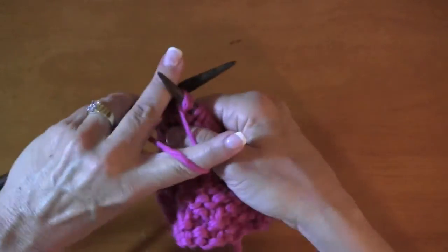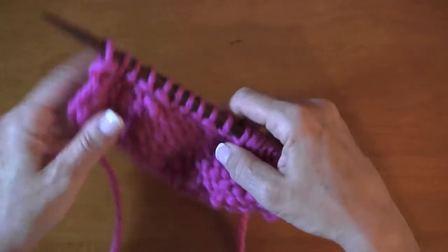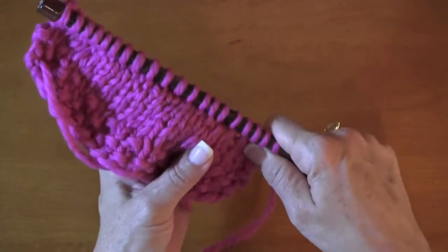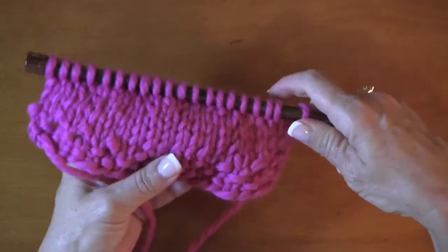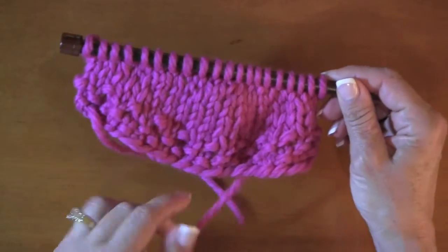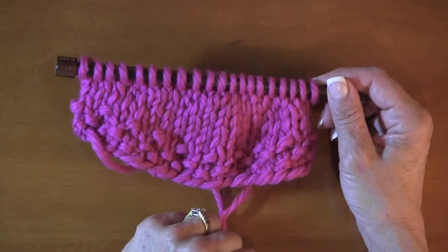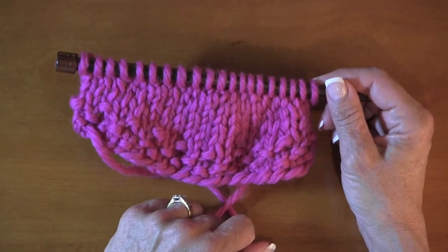We're going to finish our row, spread it out, and see what we've got — fidget those a little bit. Now this is the wrap and turn short rows technique. I've also got a video on Japanese short rows, which I really enjoy doing. But for most of you the first one you'll attempt is going to be the wrap and turn, and that's how you do it.